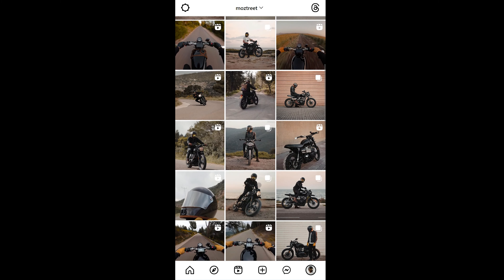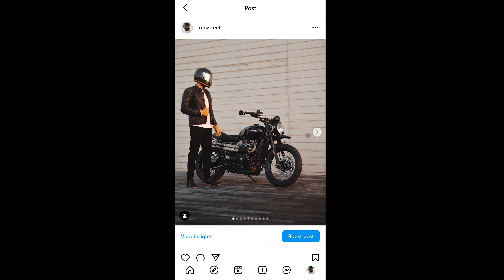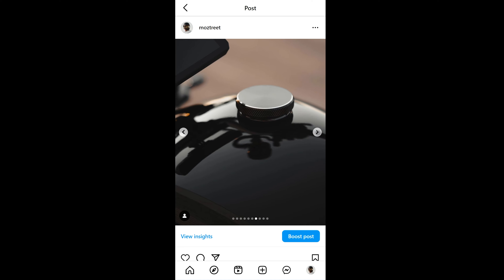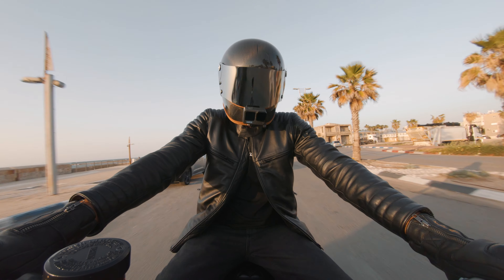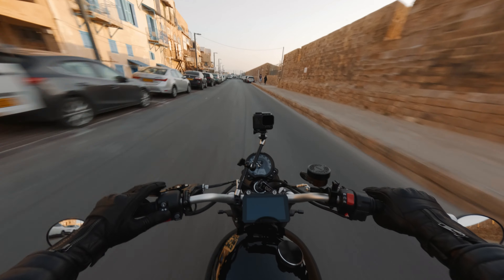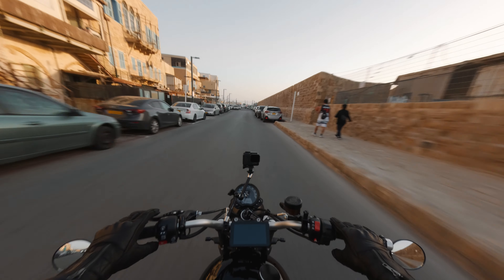After seeing my post on Instagram with the Hunter Pro Vintage jacket, Rebelhorn contacted me and asked if I would like to review their new and improved Hunter 2, and I gladly accepted. I just want to let you guys know that Rebelhorn does not have any input on this video production or get to review it before it is posted.